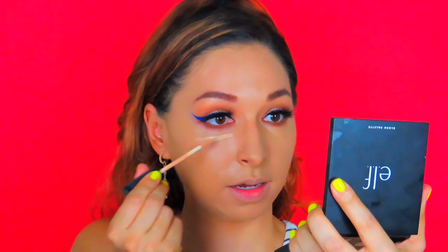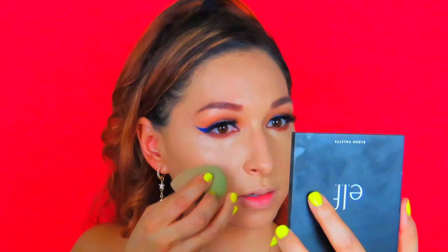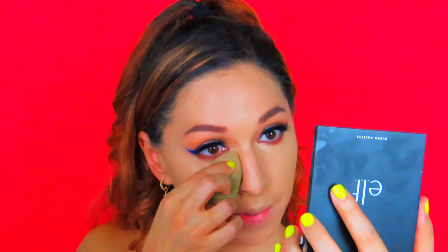Now I'm going in with concealer — I'm using the Morphe C165 for nice full coverage. The protests have slowed down a little but there's been major progress made. They still haven't arrested certain officers in Breonna Taylor's situation, which is messed up — there's still a long way to go. The world is so crazy right now with the pandemic and police violence. Just try to be kind to everybody, stay positive, hang out with your loved ones — that's the best you can do.